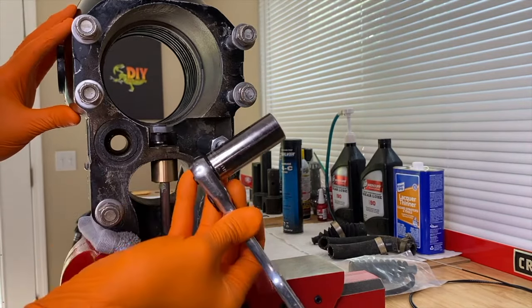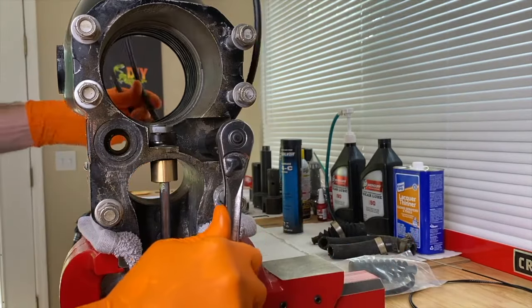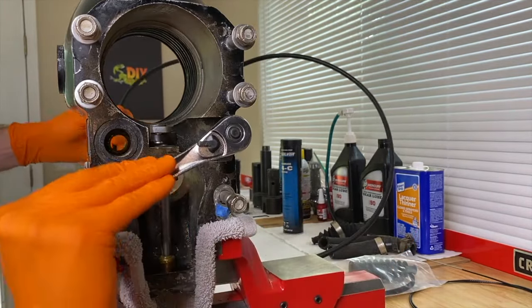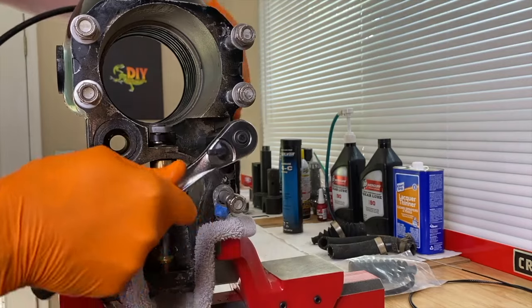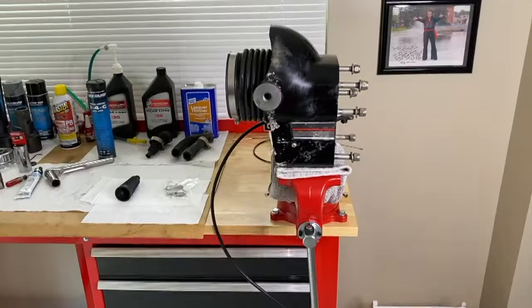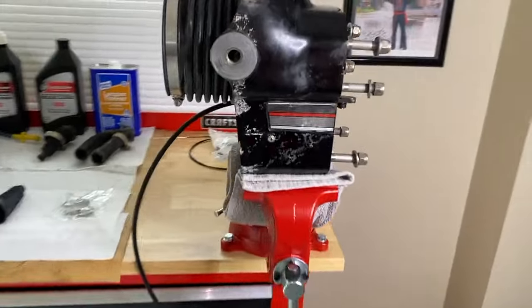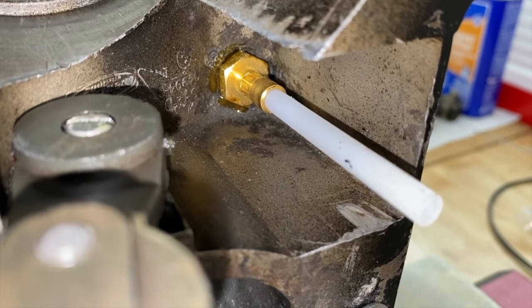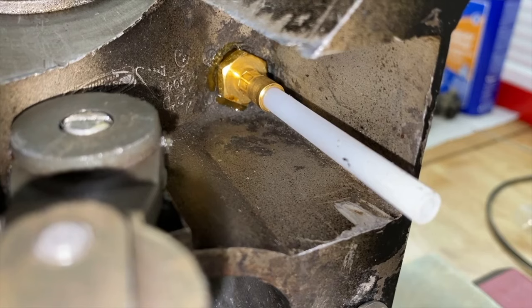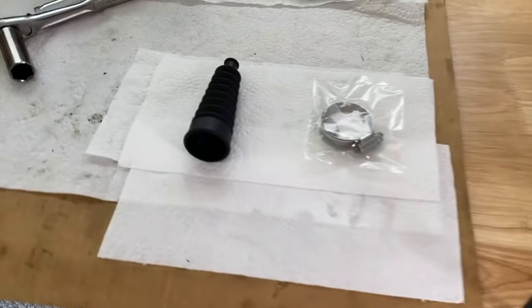Once you get it hand tight, transition to the three-quarters inch socket and continue tightening this fitting. Taking a step back — here is what it looks like as of right now, with the shift cable housing hanging through the opposite side. Let's go inside to get a better view of the fitting. You want it flush with the inner portion of the housing. That sealant is very important in creating that watertight seal to alleviate any water getting into that thread and making its way inside your shift cable bellow.